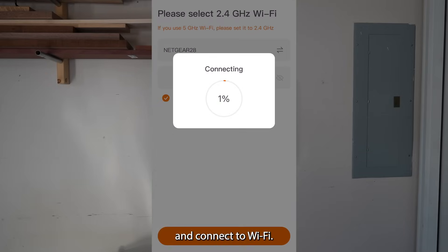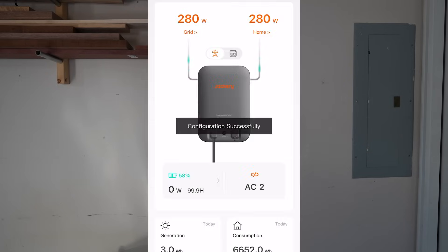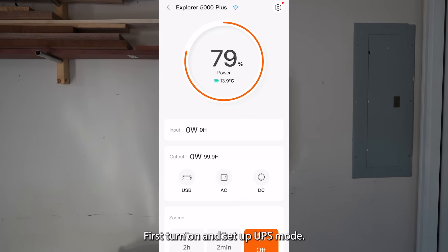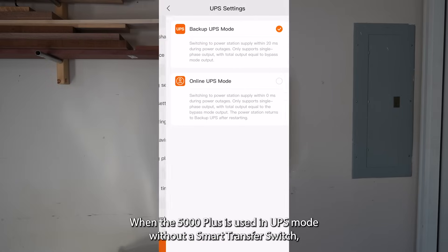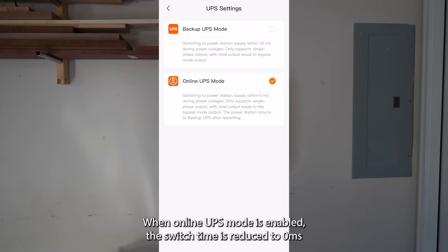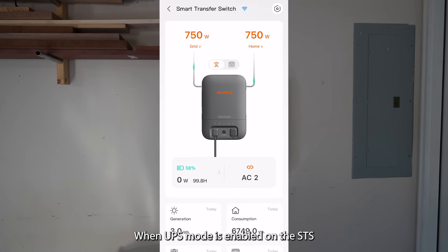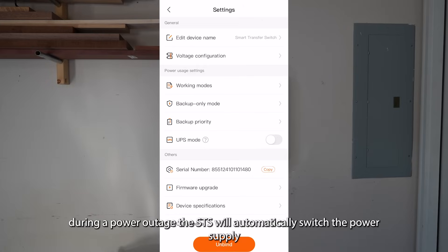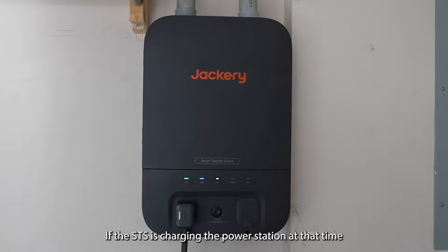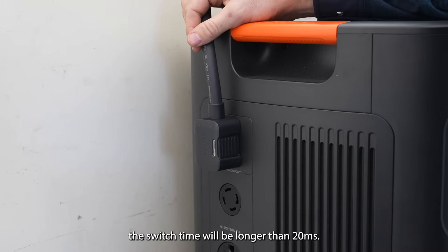Connect to Wi-Fi and open the E5000 Plus on the Jackery app. First turn on and set up UPS mode. When the 5000 Plus is used in backup UPS mode without a smart transfer switch, the switch time is 20 milliseconds. When online UPS mode is enabled, the switch time is reduced to 0 milliseconds. When UPS mode is enabled on the STS, during a power outage the STS will automatically switch the power supply to the 5000 Plus within 20 milliseconds. If the STS is charging the power station at that time, the switch time will be longer than 20 milliseconds.